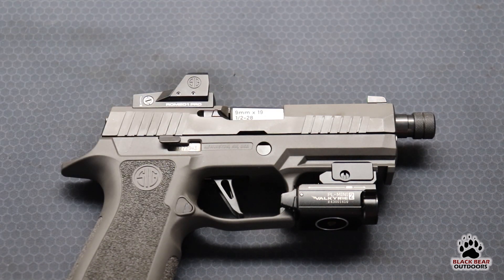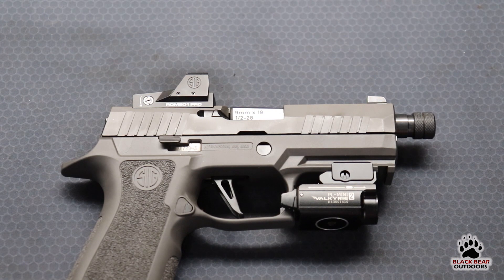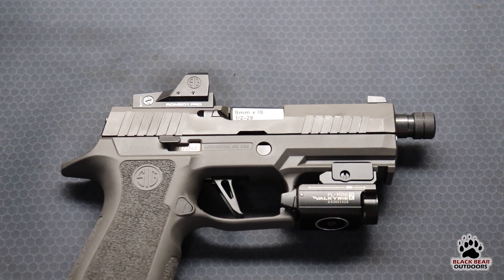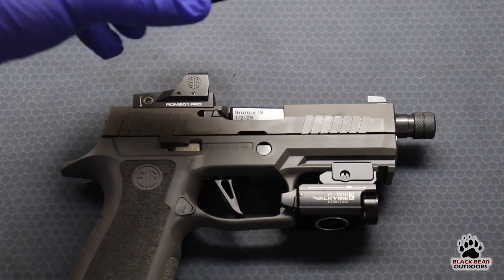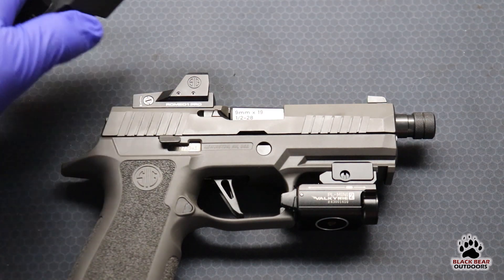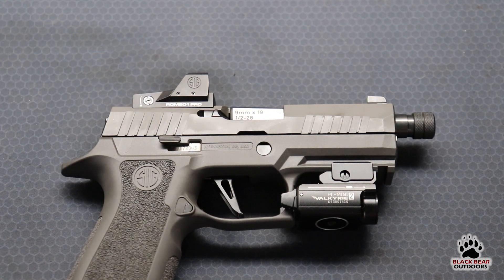If your pistol is already cut for a Romeo 1 Pro or Delta Point Pro footprint, you get everything you need in the box to install it. It comes with screws that already have a little bit of Loctite on them, the correct Allen key or hex wrench. It does come with a plastic cover that I definitely will not be using. What is pretty cool is it comes with a steel shroud that you can add to the optic if you choose, but for this video we're going to leave it off — it depends on how hard you're going to be using it.